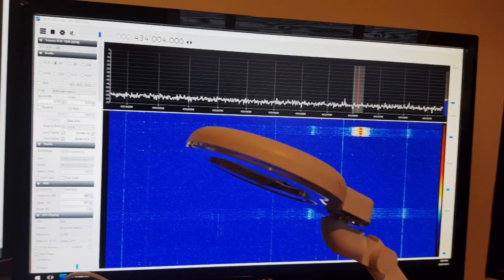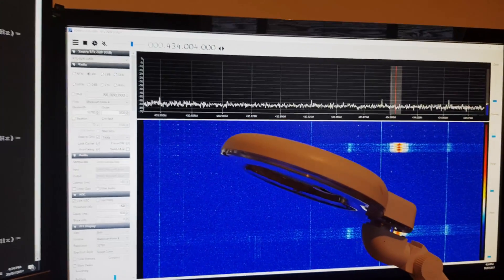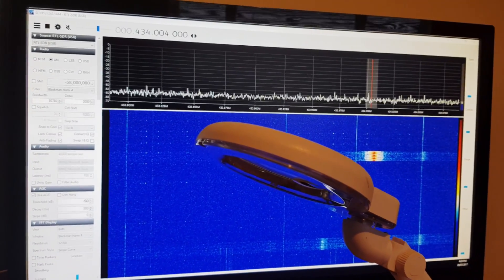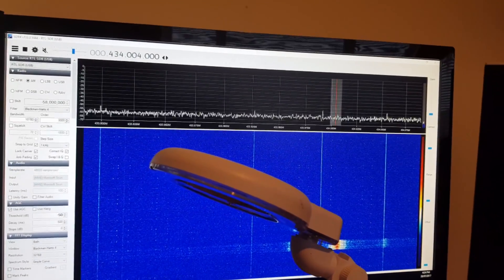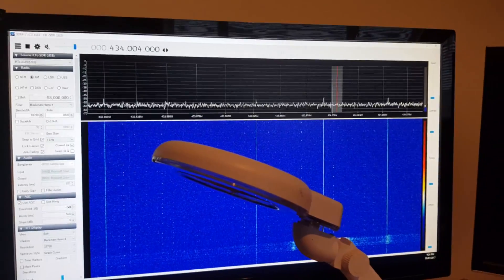So it seems like it's possible to use RPI-TX as a simple means to do replay attacks, or for home automation control. Thanks for watching.